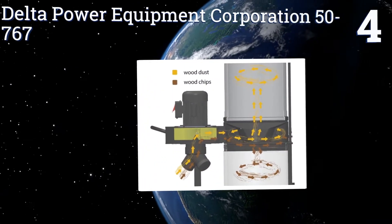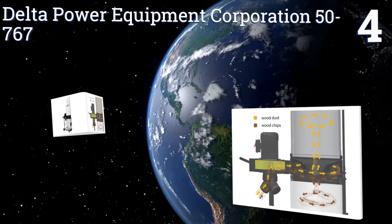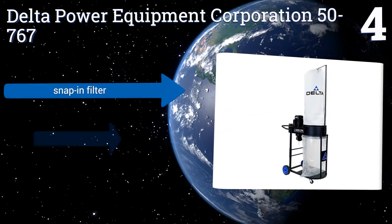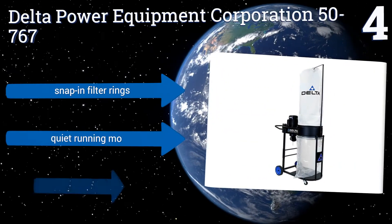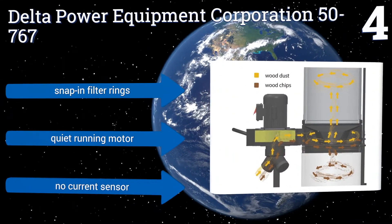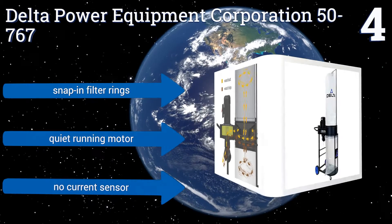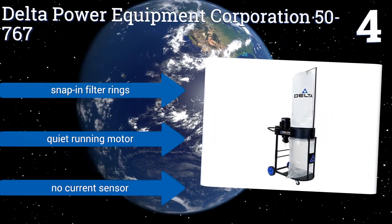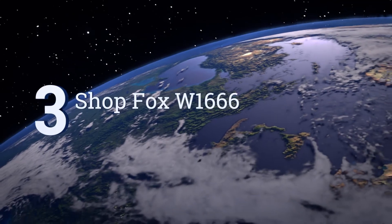Halfway up our list at number four, filtering dust in your shop all the way down to one micron, the Delta Power Equipment Corporation 50-767 creates a working environment that's much easier on the lungs. It's relatively fast to put together despite poorly written instructions and some heavy components. It comes with snap-in filter rings and a quiet running motor.